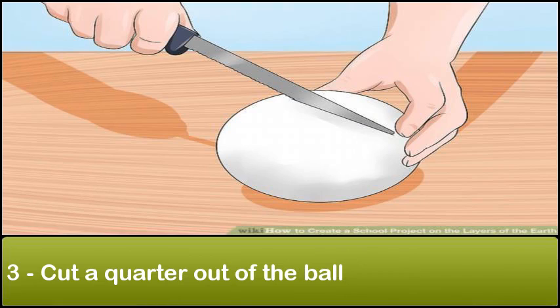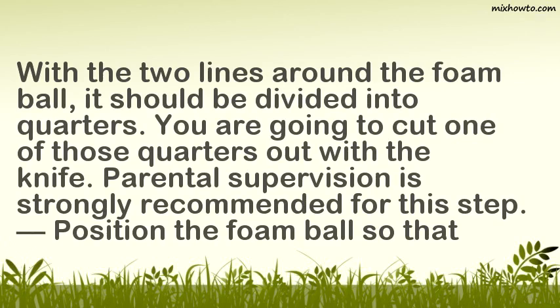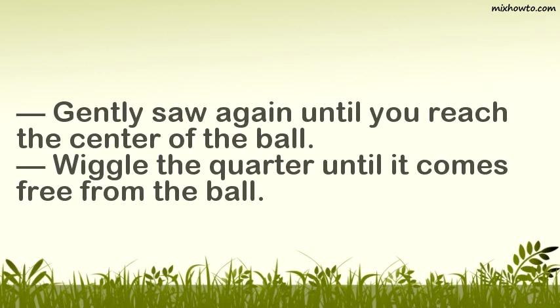Step 3: Cut a quarter out of the ball. With the two lines around the foam ball, it should be divided into quarters. You are going to cut one of those quarters out with the knife — parental supervision is strongly recommended for this step. Position the foam ball so that one of the lines is facing straight up. Place the knife on the line and gently saw back and forth until you reach the center of the ball at the horizontal line. Reposition the ball so the horizontal line is now facing up and gently saw again until you reach the center. Wiggle the quarter until it comes free.